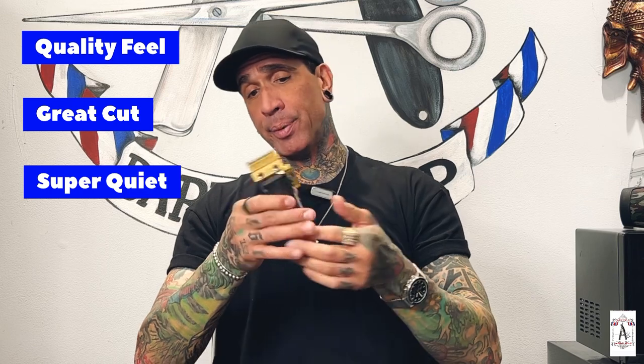I personally think the JRL is definitely in the top three when it comes to clippers. It has the little clicker here and it's a lot more smooth and easy to use. It's super quiet, feels nice, and has a good weight — light but also substantial so you don't feel like you're going to drop it. Super cool looking too with that disco body effect all the way around. It also comes with the JRL trimmer.